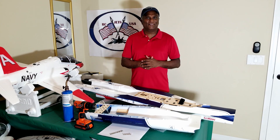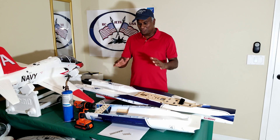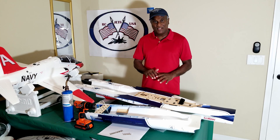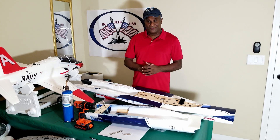Hello, welcome to I'll Suggesting USA. As I promised earlier, we are going to build this Thunderbird version of HSD 105mm jet. This is a kit, so we have to build everything from scratch.